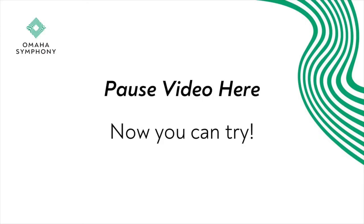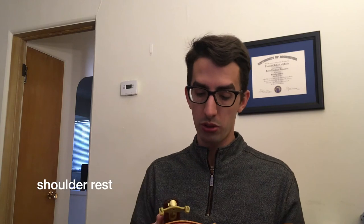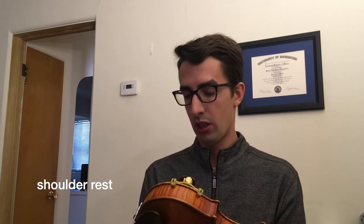Take a moment to make sure that your bow is tightened and rosined. Now we're going to do a few things with our violin. The first thing we need to remember to do is put our shoulder rest on. If you have a shoulder rest like this you can put that on, or if you don't have a shoulder rest you can use a sponge like this with a rubber band.